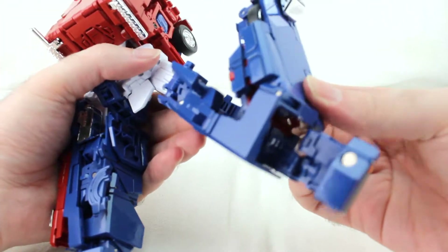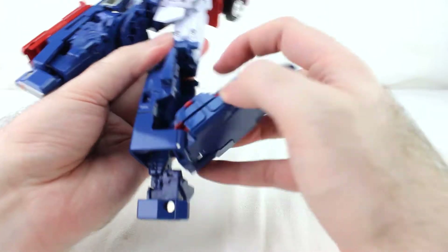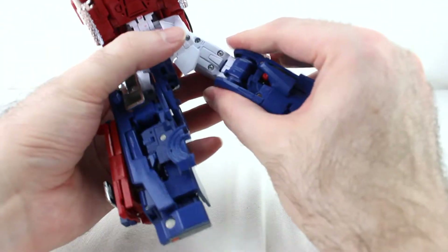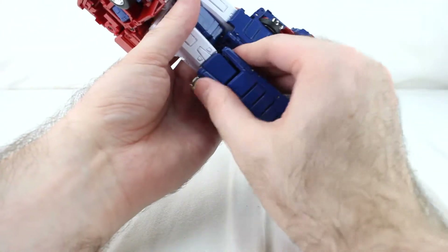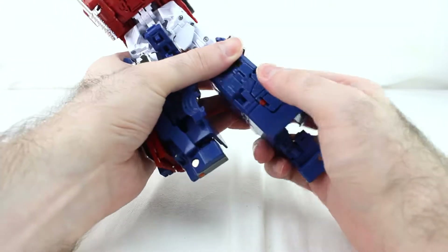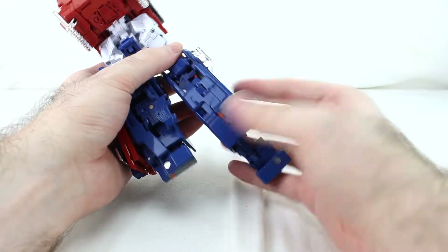Take this whole side section and bring it into the leg, collapse it in. Sometimes there's a little resistance — just a matter of getting things 100% lined up. Get it all tabbed in; there are tabs on the knee and up in front. There are also tabs in the front of the leg right here. Then take this piece and collapse it over the wheel, making sure the tabs are all lined up.